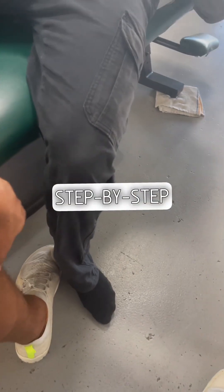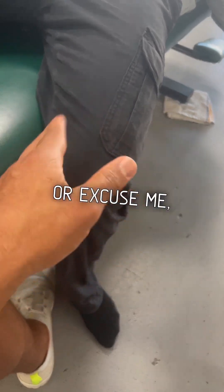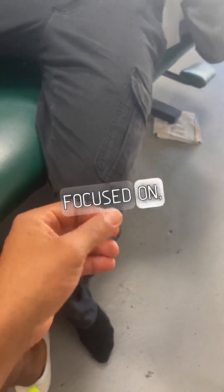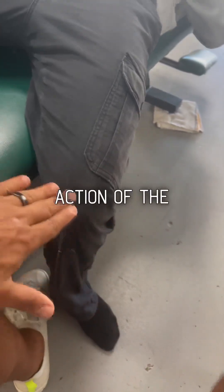I'm about to walk you through this step-by-step process of iso-ramping and then Pails contractions. Iso-ramping brings a stronger neurological drive to the area we're focused on, and then Pails contraction increases that drive even more through the action of the movement.